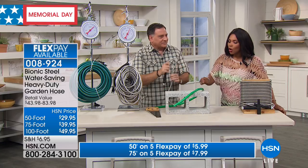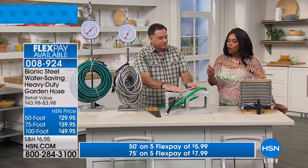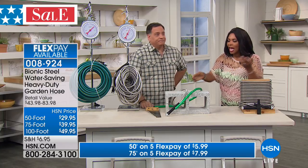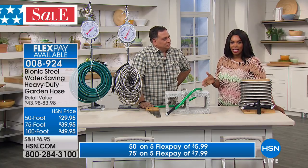Whether it's something that punctures it or just being out in the sun — it starts to degrade. That's a great word. If you've ever had a hose do that, you're not going to have that issue with this.